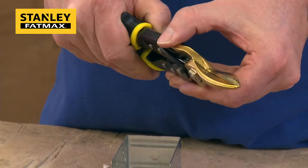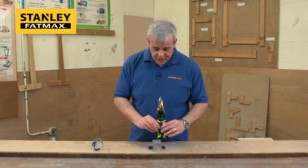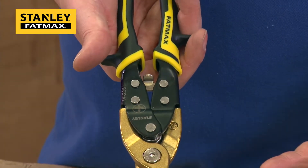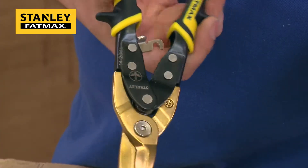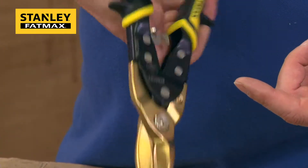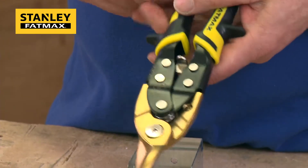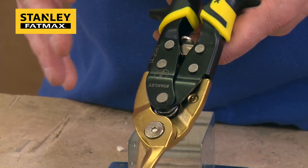Another feature is the automatic lock release — it locks nice and securely. With Stanley snips, when you're ready to go, a quick squeeze releases it automatically and opens the spring-loaded jaws. They're spring-loaded so once you've done your cut it springs back open, letting you cut smoothly and efficiently every single time. To close it up you simply put them together and it's locked. Riveted all the way through — super quality.